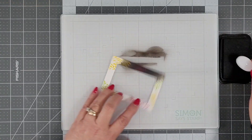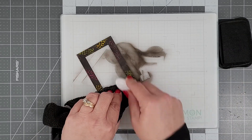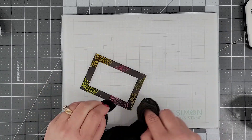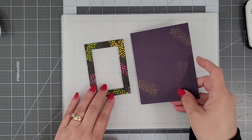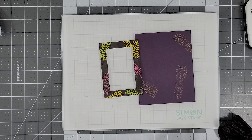We let that frame cool off before coming in with the black ink. I'm using Whimsy Stamps Blender Brush to add the black ink. Once I have it covered, I come in with my rag and remove any excess ink off the top of the embossed areas so those bright colors shine through.